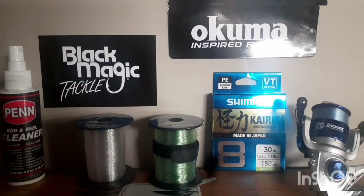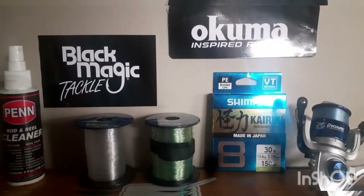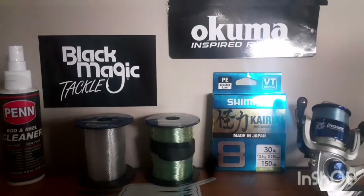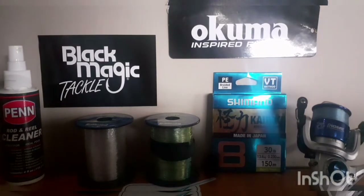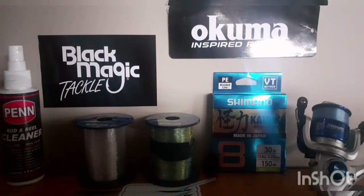The first rig I'm going to take you through is live baiting under a balloon. That covers the top water column — specifically when there are birds diving or bait build-ups on the top of the water, and you just chuck a live bait up.